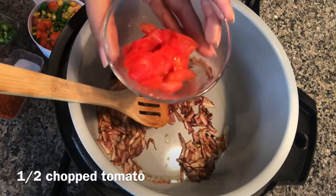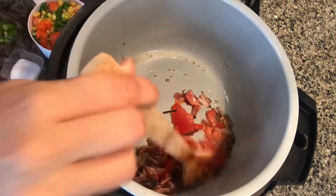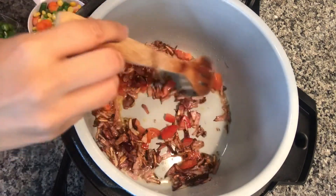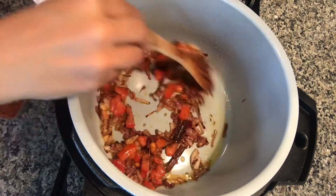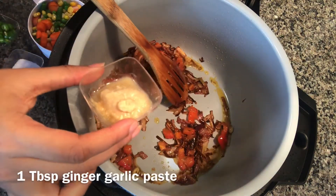Next I'm adding half a tomato, chopped. Fry for a couple of minutes — this smells so good. Now I'm adding one tablespoon ginger garlic paste.